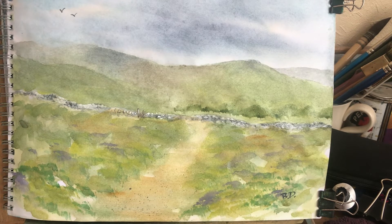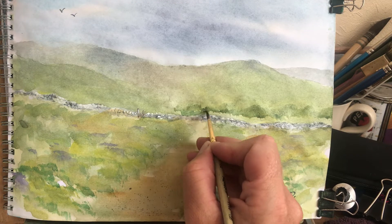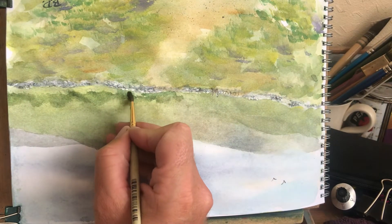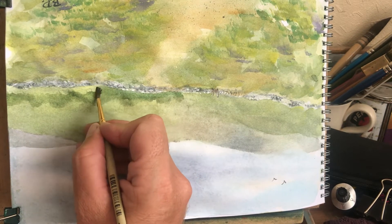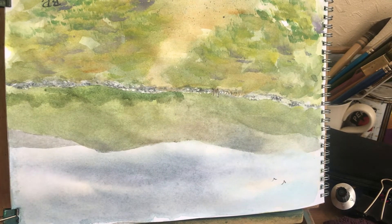Mix a bit more paint up — that's nice. I'll just come into the bottom of the tree like this, just to get this bit here. If you're doing stuff like this, flip it upside down — you can get it right up to your edges and it looks easier. Come in there — that's it, makes it a bit easier.